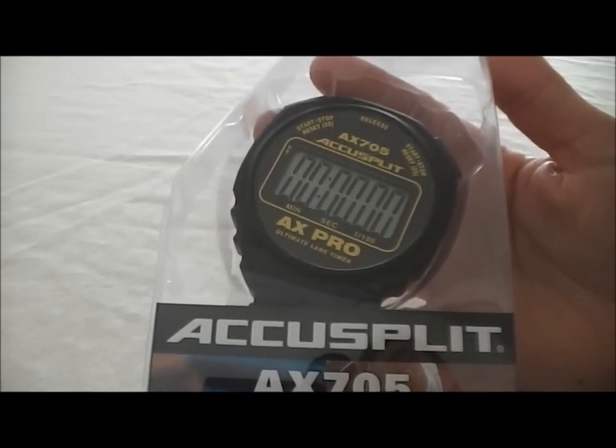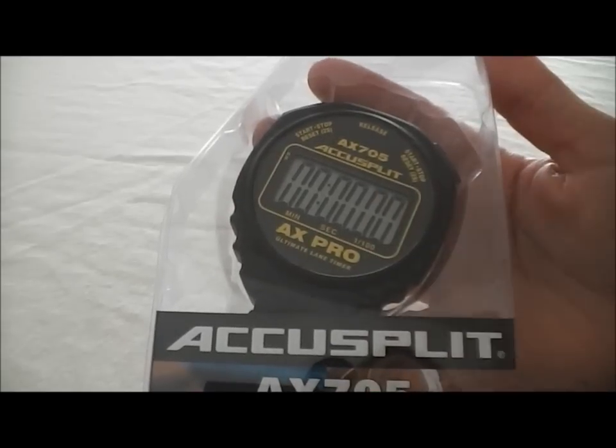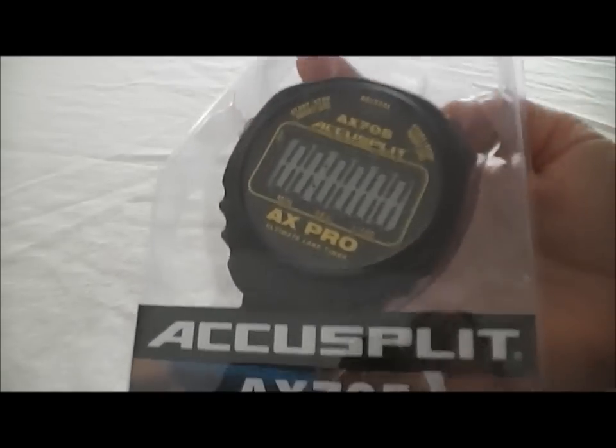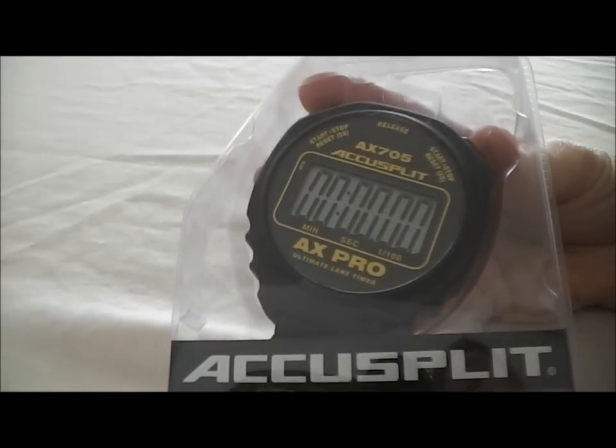So here's the AccuSplit AX705 stopwatch. It's a nice, easy to use stopwatch. It comes in this nice sealed plastic case and all the buttons are functional from the back. So rather than cut it open, I'm just going to demonstrate it through the plastic.